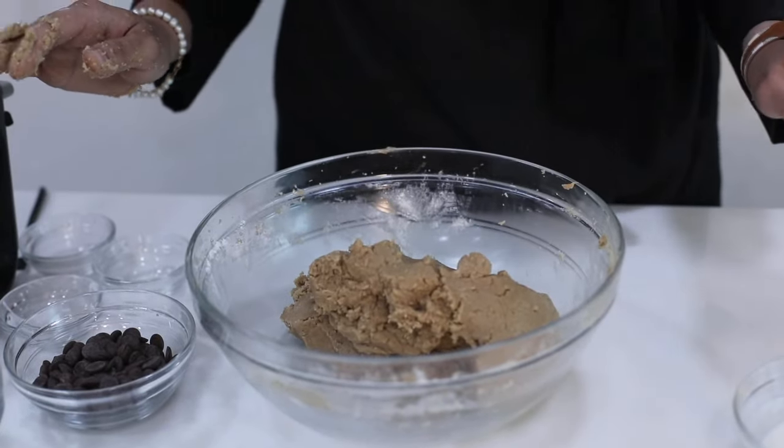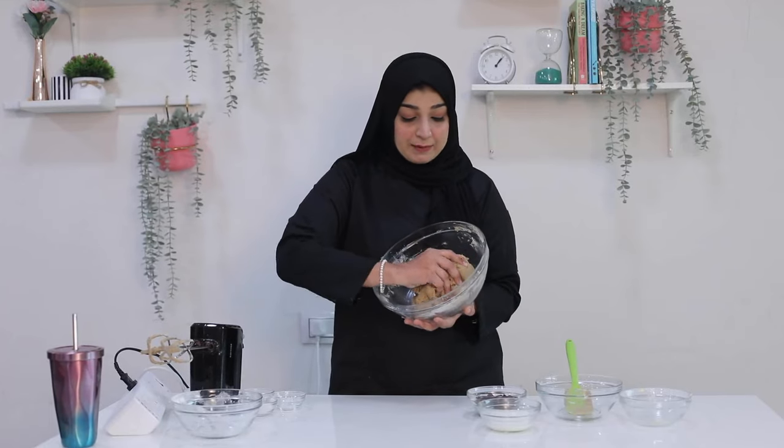Our dough is ready and as you can see it is not sticky. Now it's time to add our choco chips. We have added our choco chips and we will combine them properly. I have used pure chocolate choco chips. You can chop the compound or use compound chips from the market — those work too. But pure chocolate tastes better. If you want to make it on a budget, you can definitely use compound. But if you ask me what I personally prefer, it is pure chocolate.